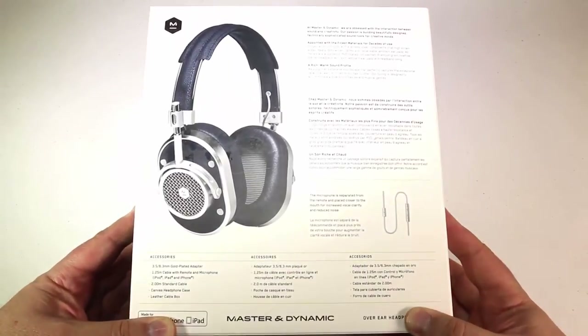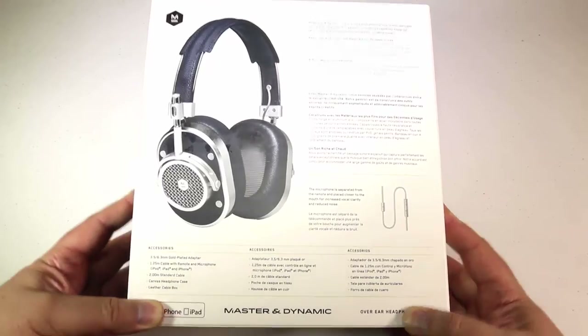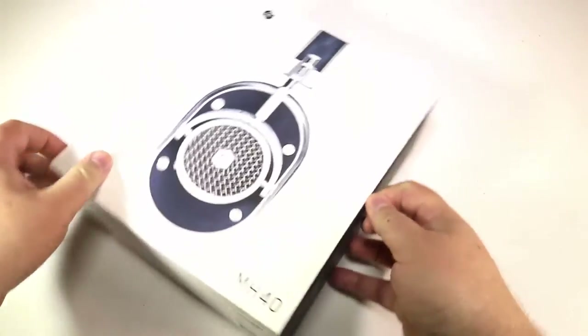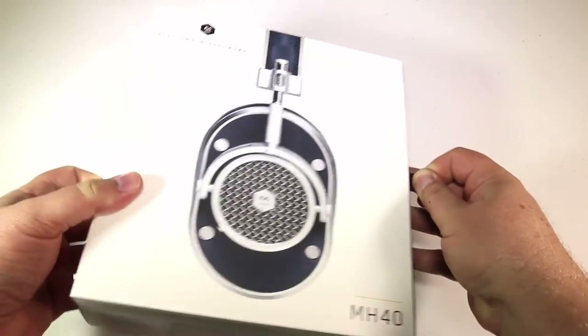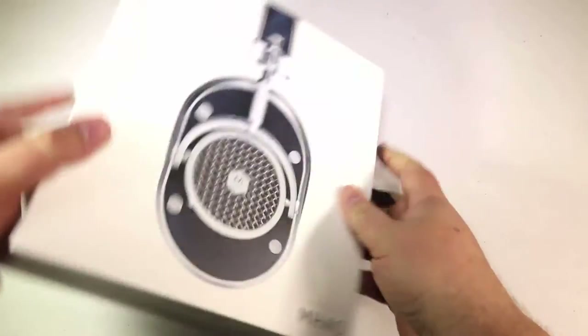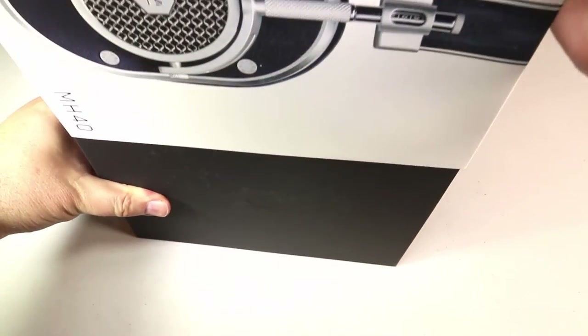These things are beautifully done — an incredible amount of attention to detail in building these. Nothing seems to have been made haphazardly or cheaply. It's got heavy grain premium leather that's just beautifully well done. You can get this in a variety of colors too, I should mention.